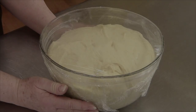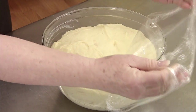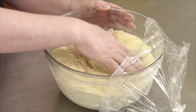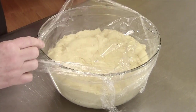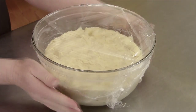Here's what the dough looks like after two hours at room temperature. I'm going to uncover it and gently press the dough down, letting out a lot of the gas. Then I'll recover it nice and tightly and put it into the refrigerator for a minimum of 12 hours or overnight.